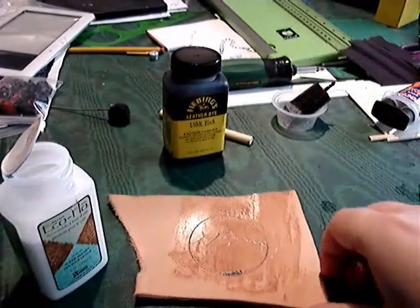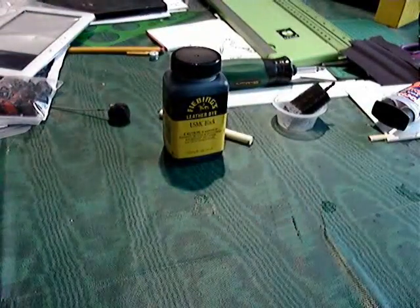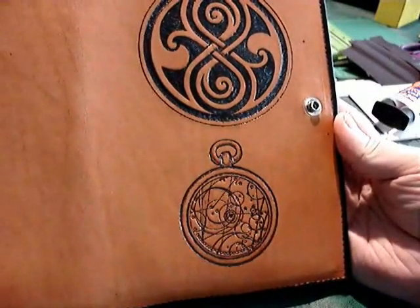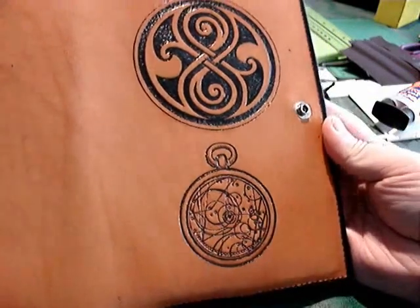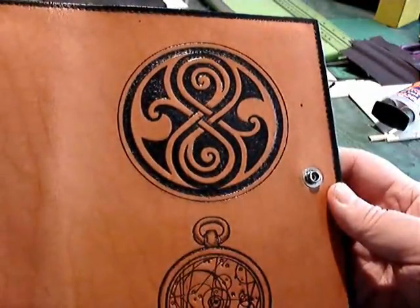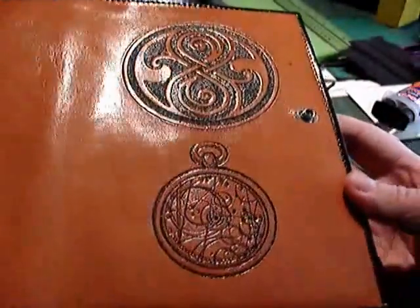Once that dries it gives a nice high sheen, and as you can see, this is the nook cover with the same pattern tooled into the leather. Using the calligraphy pen to go into all the details with the dye, I was able to ink them — and you can tell it makes the patterning much more distinctive. That shine you're seeing is the top coat I applied on the sample swatch.